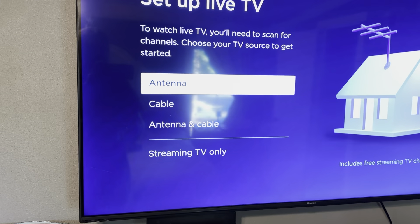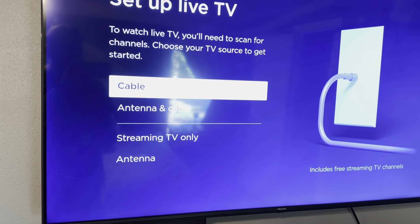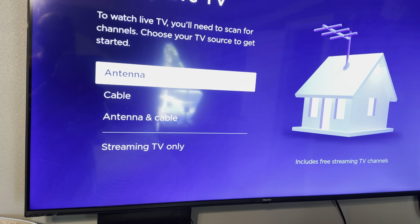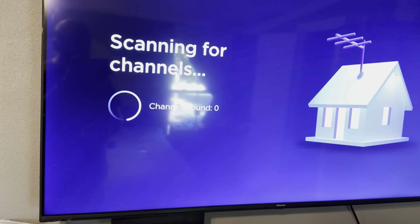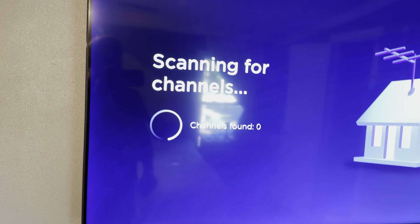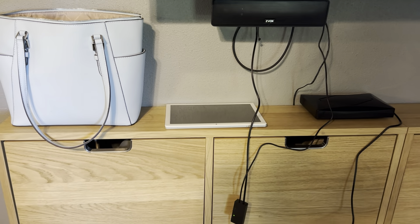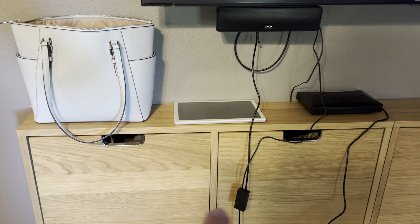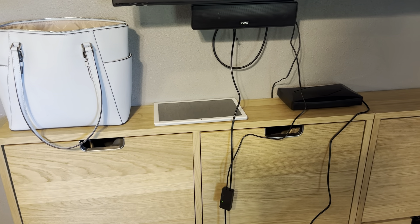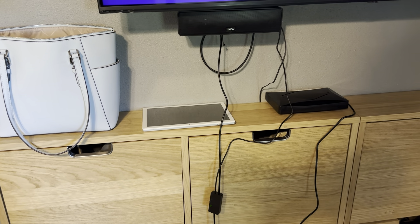So let's go ahead and scan for channels. I'm on my Roku TV and I'm going to start with the antenna. If I don't find anything, I'll try with the antenna and cable just in case it pulls in differently. If they're saying it reaches a thousand miles, hopefully it'd be able to pull something in from 30 miles away. You can see it is plugged in — I've got the little amplifier on long range.